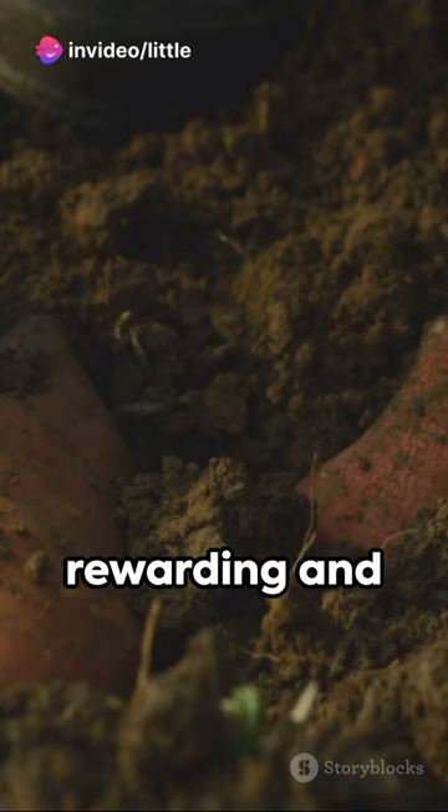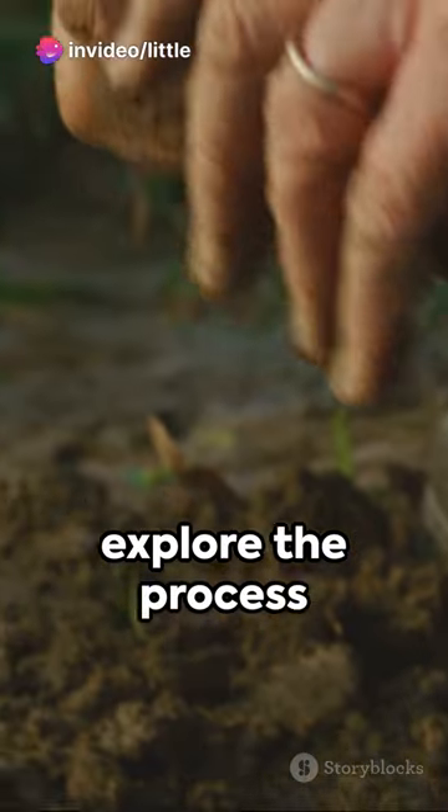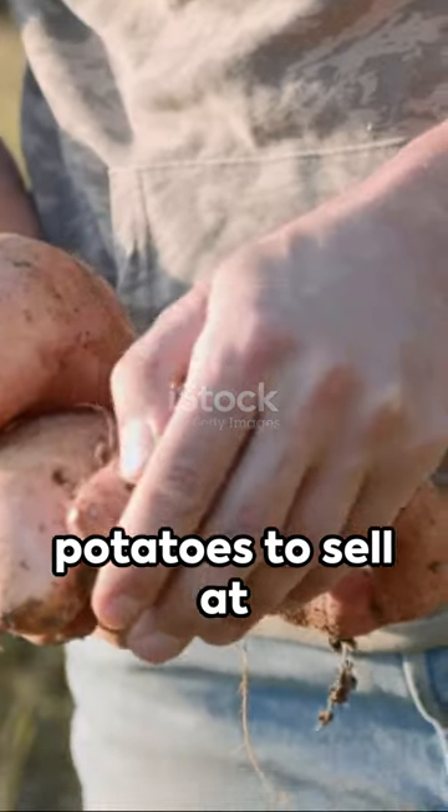Harvesting sweet potatoes can be a rewarding and profitable venture. In this YouTube short, we will explore the process of growing and harvesting sweet potatoes to sell at the market.